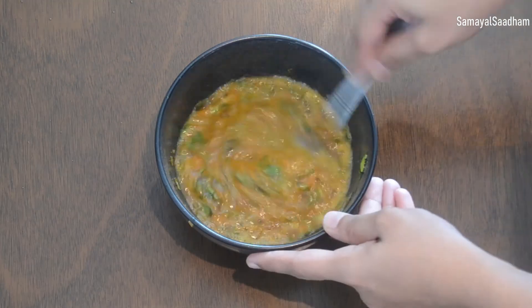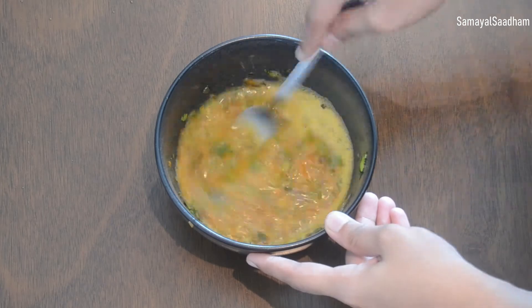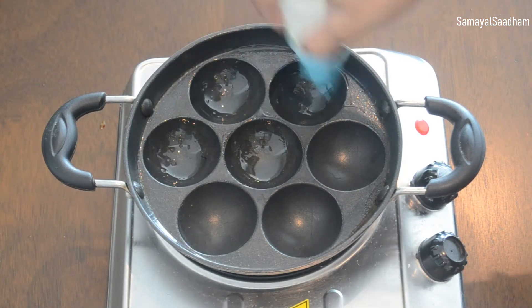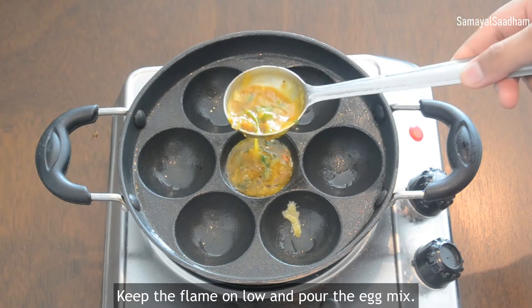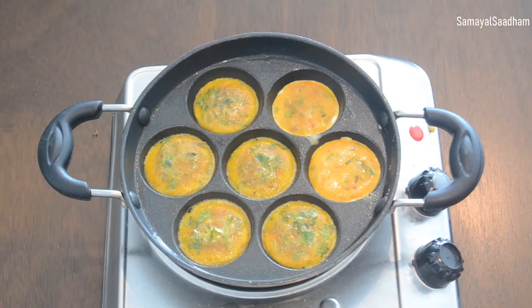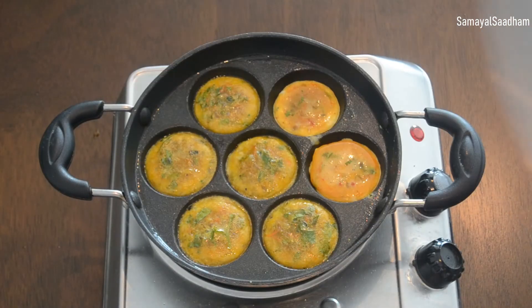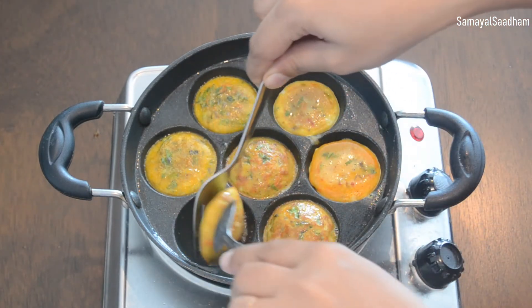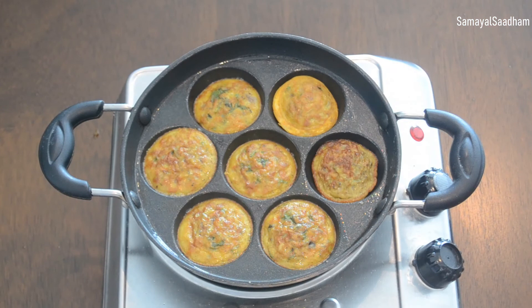Put it in a pan. Put the pan on low flame. Put it in 2 minutes.